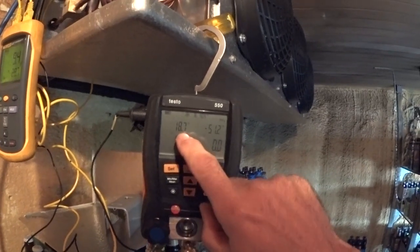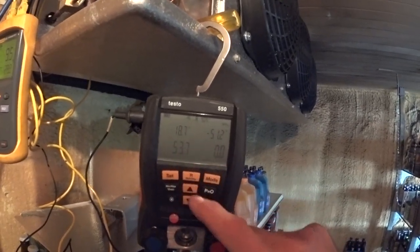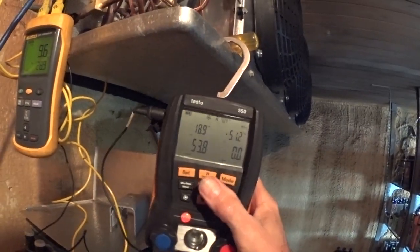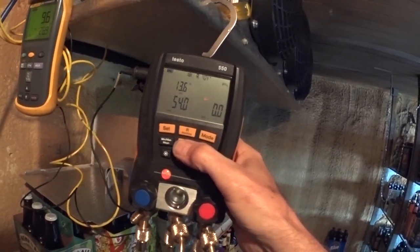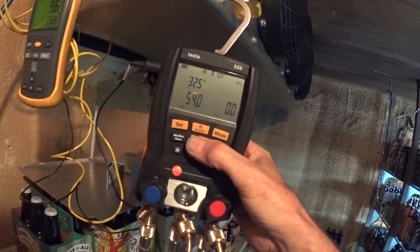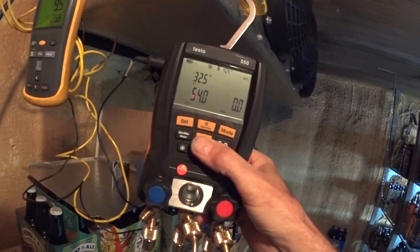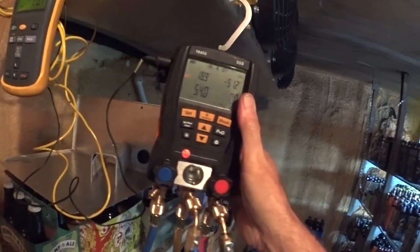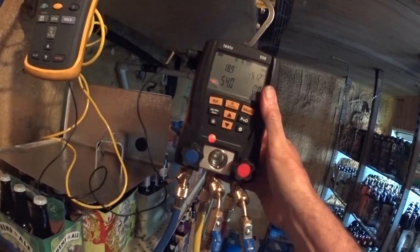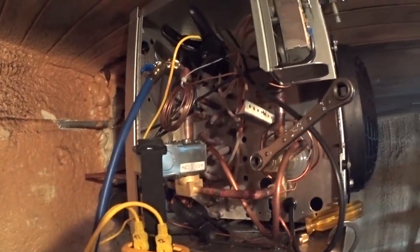My evaporator temperature is too cold — it's down to 18 degrees and it should be 20. I want to raise that up. My superheat is currently 13 degrees on this system. My T1 probe is reading 32. We're going to bring the suction pressure up — currently the suction pressure is 54.